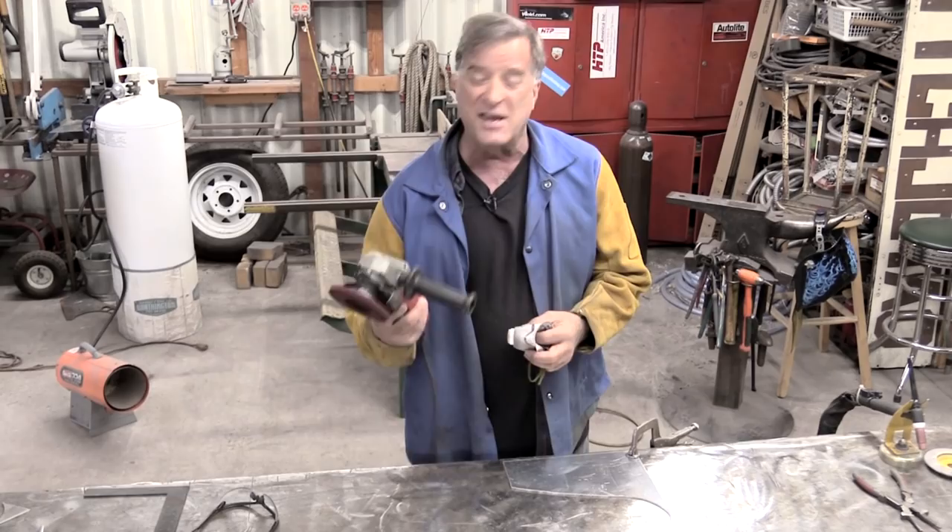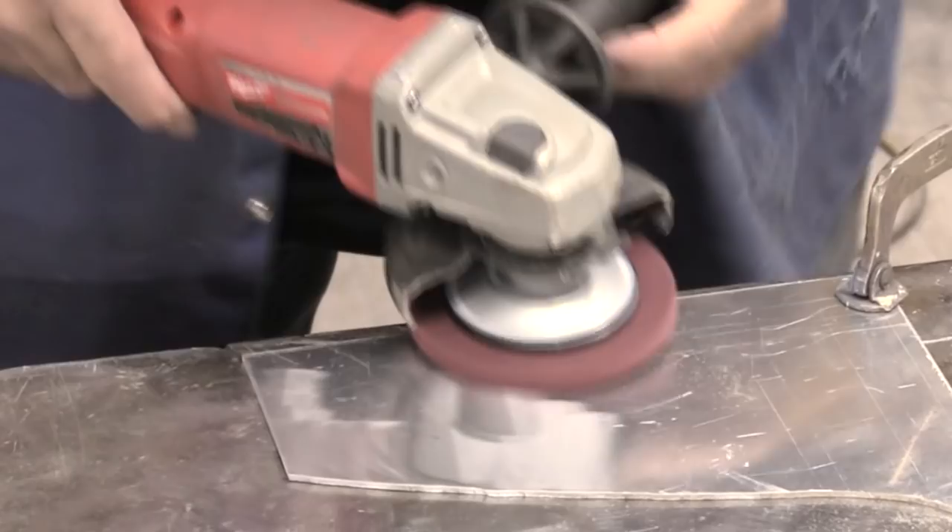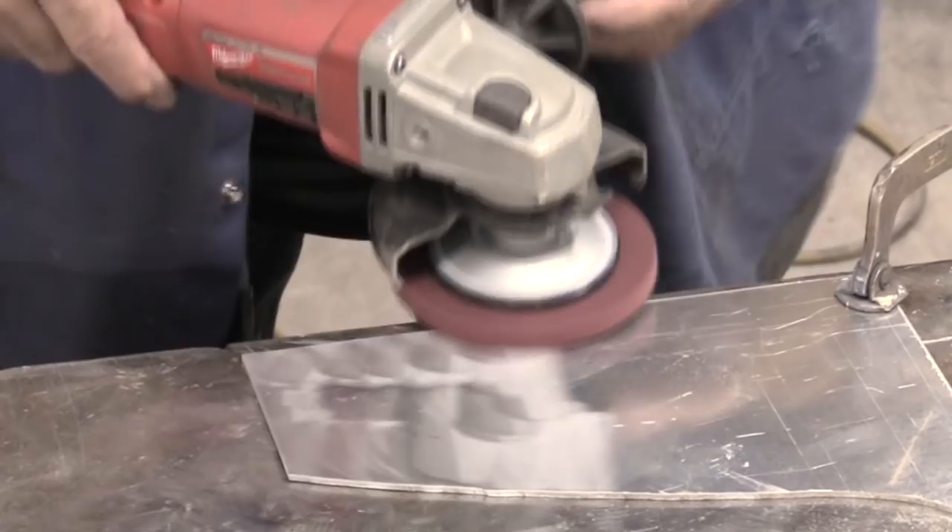So let me just put my safety gear on and we'll fire up Little Miss Milwaukee over here, the little four-and-a-half-inch Milwaukee angle grinder, and I'll show you what this disk does.